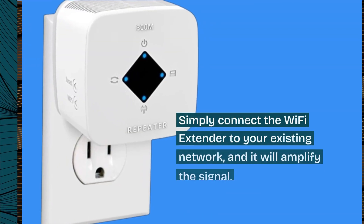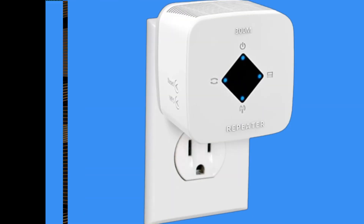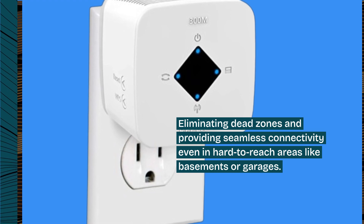Simply connect the Wi-Fi Extender to your existing network and it will amplify the signal, eliminating dead zones and providing seamless connectivity even in hard-to-reach areas like basements or garages.